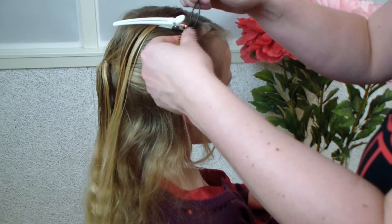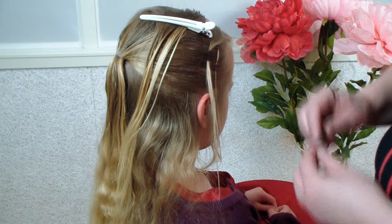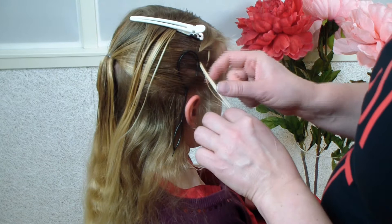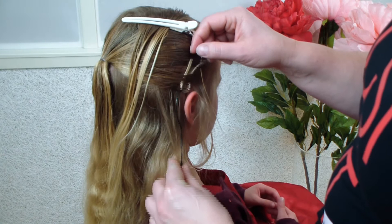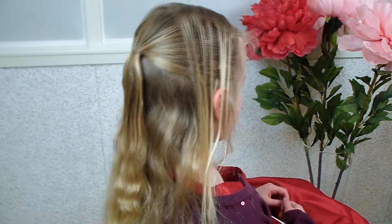Here I went under, so now I'm going over, and starting at the second one, going under with the topsy tail and pulling the hair through. As you can see here I went under with the other strand, so now I'm going over and under. The last one here I could do, but it's over so I don't need to. And I'm going to finish all the strands.